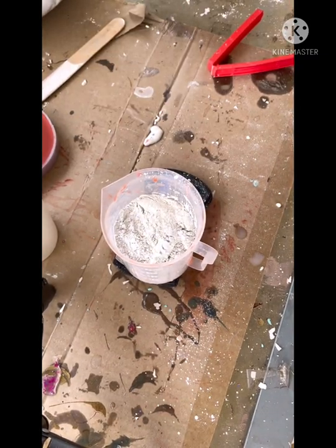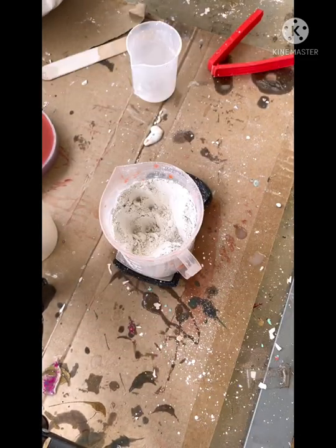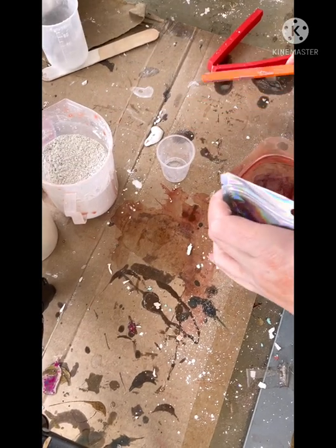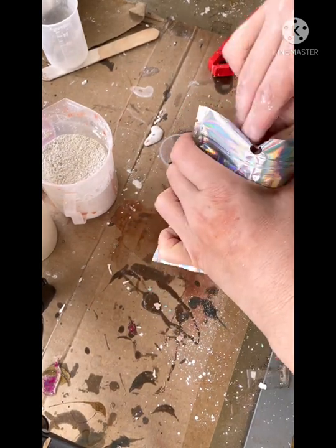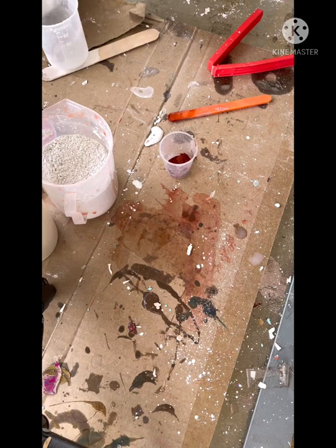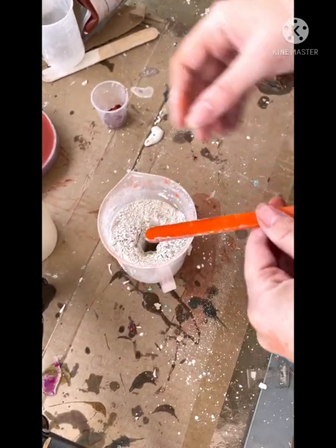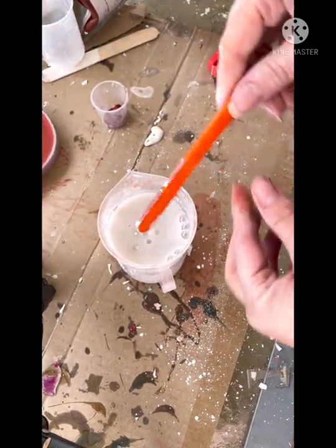Whilst we're waiting for that one to cure, I'm going to show you another variation for the dish — creating a marble effect. So much the same as before, I'm measuring out my components of powder and liquid, but I'm not adding any of the pigment yet. Instead, I'm going to add the pigment powder to a separate cup and pop that to the side. This time I'm going to use about half the amount of pigment powder I used in the first dish, because we don't want it to be so full of colour. I'll mix the liquid into the powder and get it nicely stirred before adding any pigment.